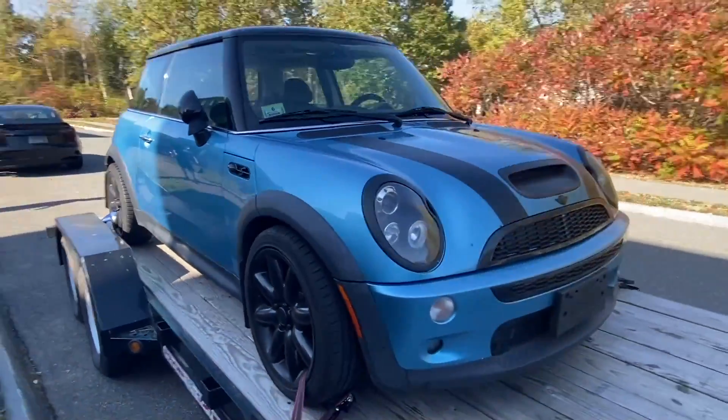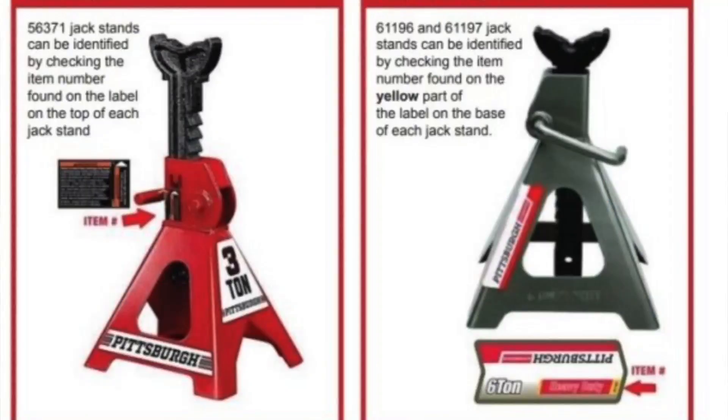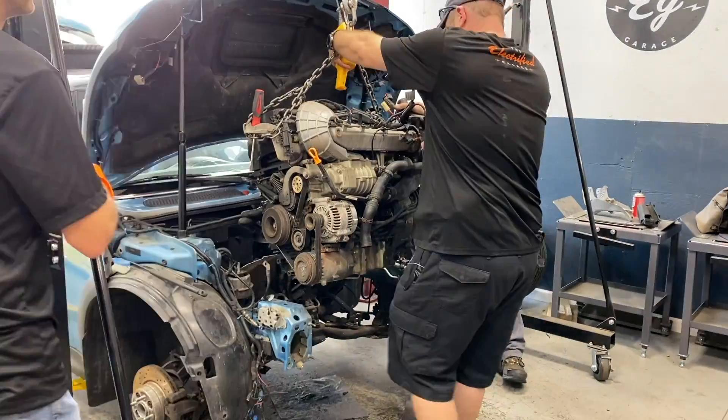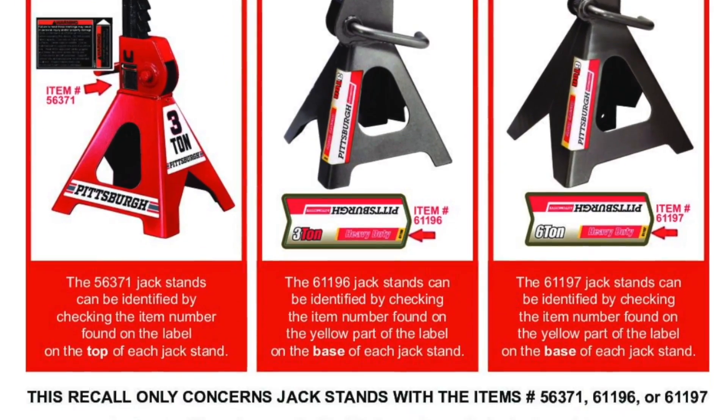We pulled the motor at the Electrified Garage since it was much safer than using my Harbor Freight jack stands and a jerry-rigged winch. Speaking of that, make sure you check the serial numbers on your Harbor Freight jack stands because there was a recall on them.